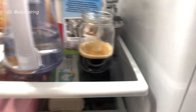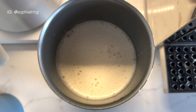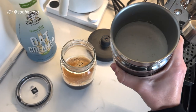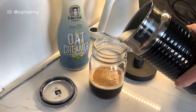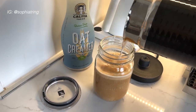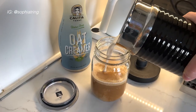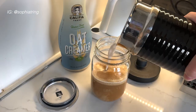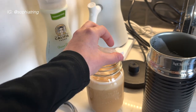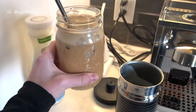While that is frothing, I like to put the coffee in the fridge just so it chills a little bit. Now that the milk is frothed, I let the coffee chill for about five minutes. Then I take my frother and pour the frothed milk into the coffee, add some ice, add my straw, and there you have it.